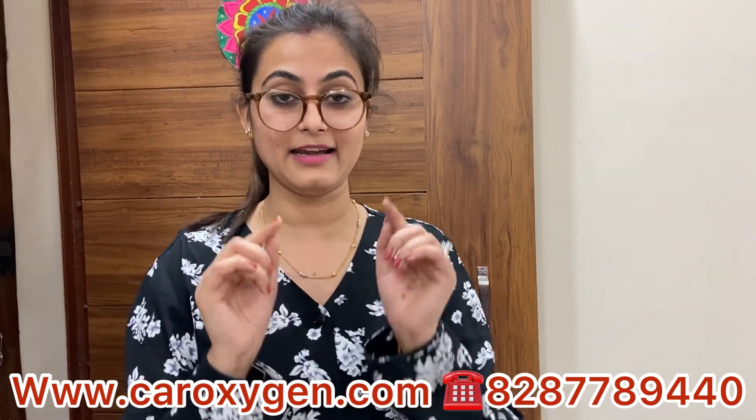After watching this video, please like. Thank you so much for watching — until then, bye bye.